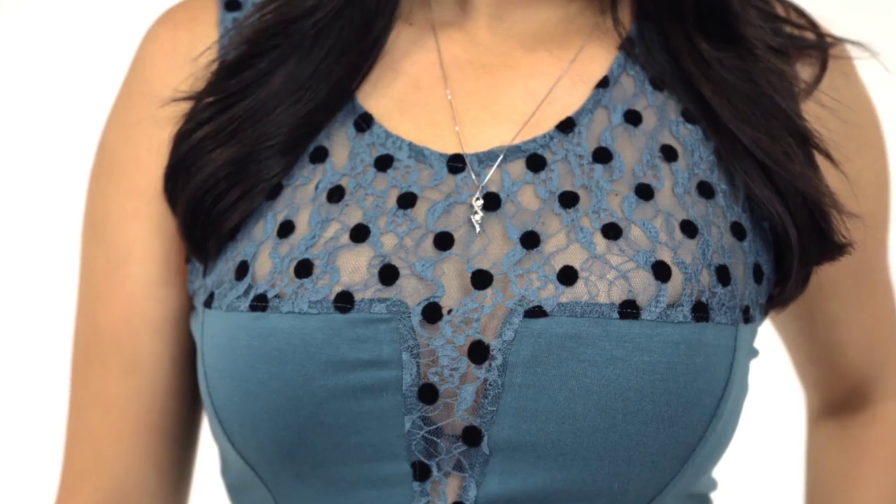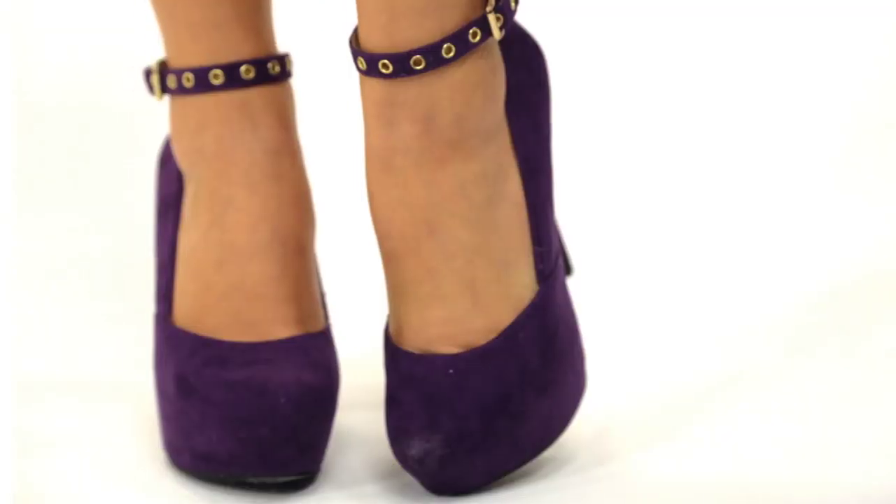This dress is from Free People and I really like the polka dot lace design that they have on the neckline. I paired it with these suede purple platform pumps to give it a killer edge. My mixed metal earrings are from JustFab, so I went eclectic with the rest of my jewelry.